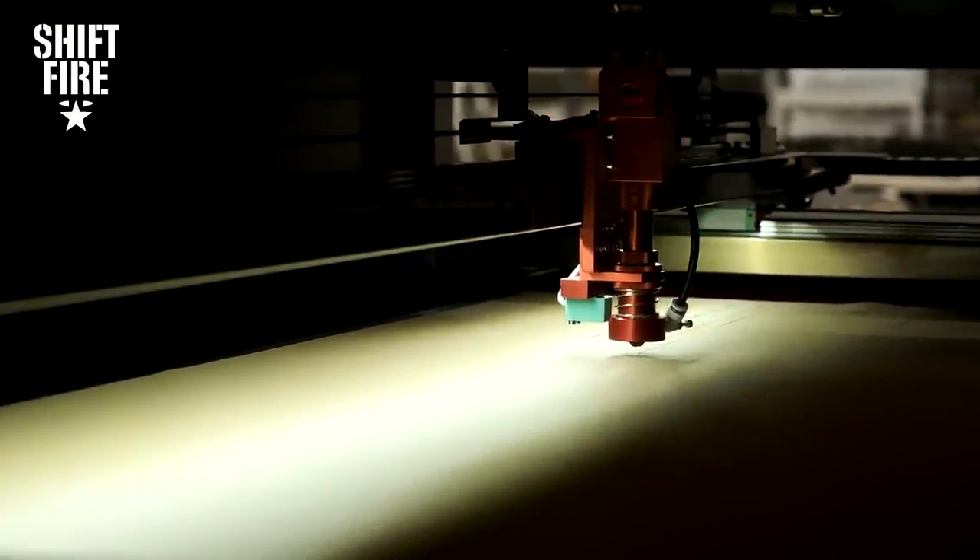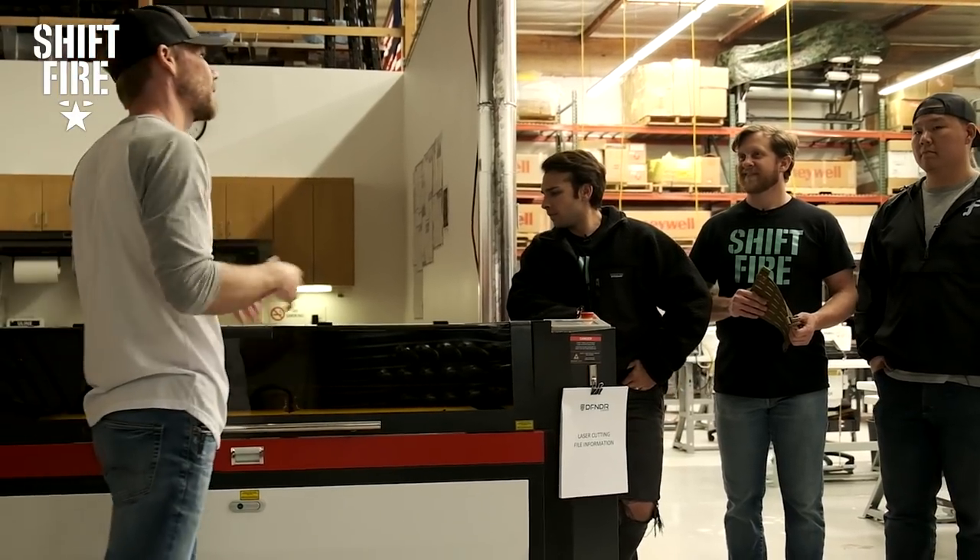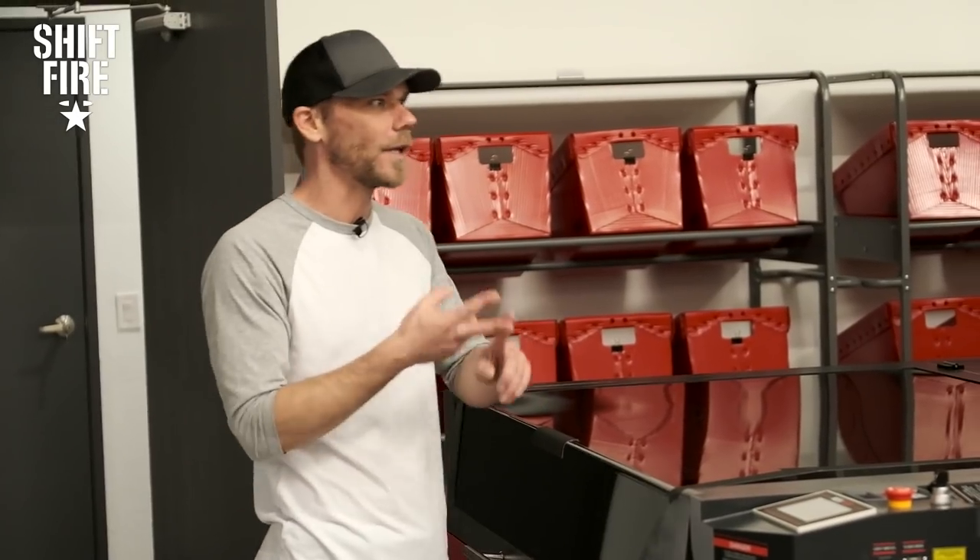We're usually batching these things by the hundreds. This thing will run all day and they will have a stack of stuff to go on to the next stage of Velcro, labels, and things like that.